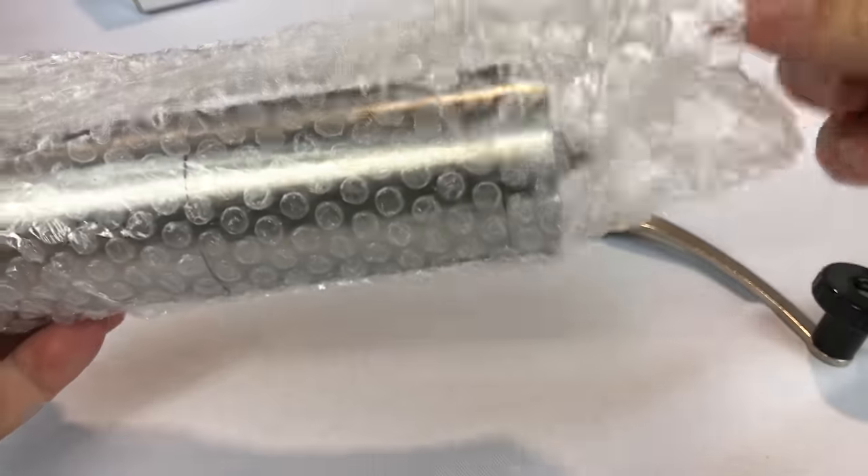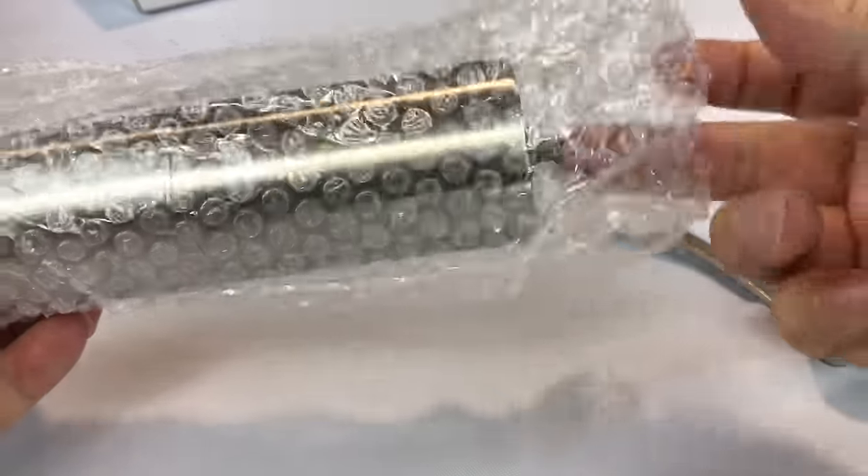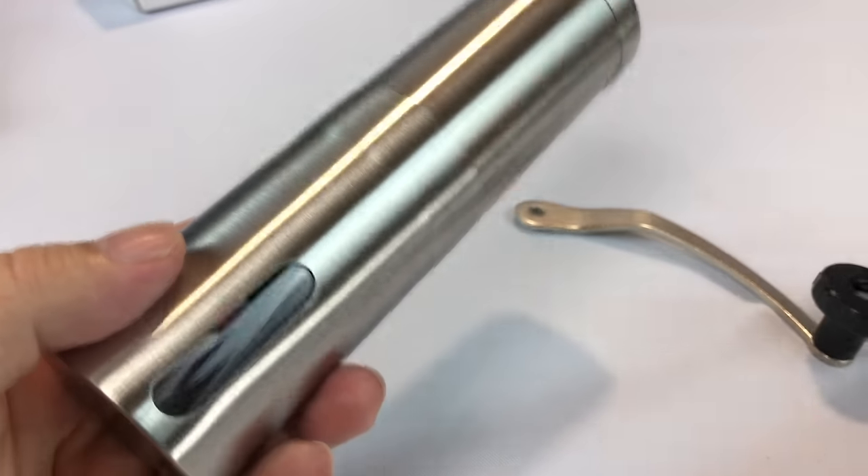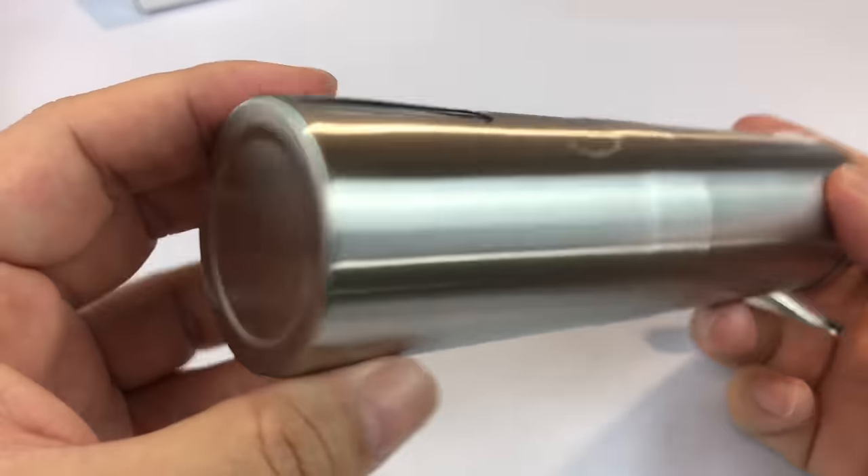It's a coffee grinder. I don't have one, and I thought I'd get whole roasted coffee beans and grind my own beans and brew some coffee and see how it goes.